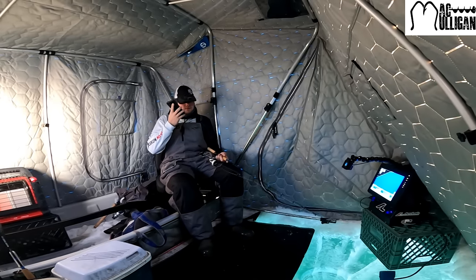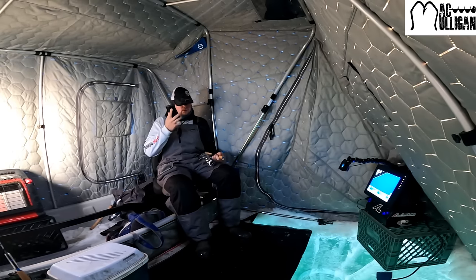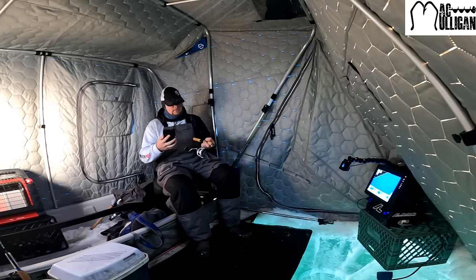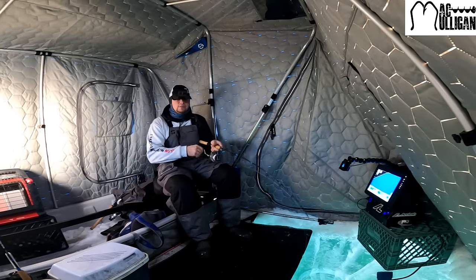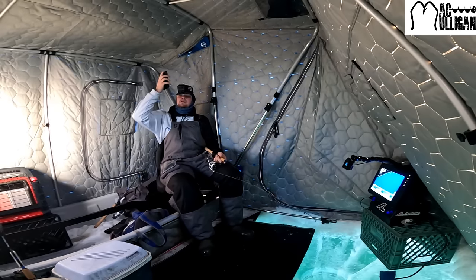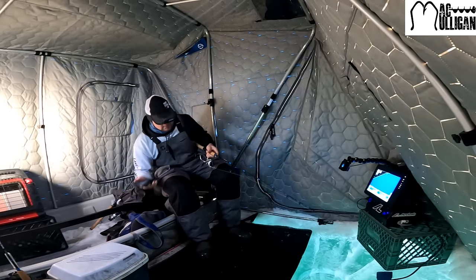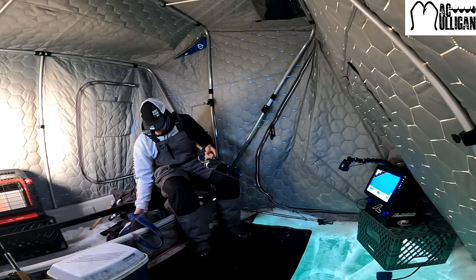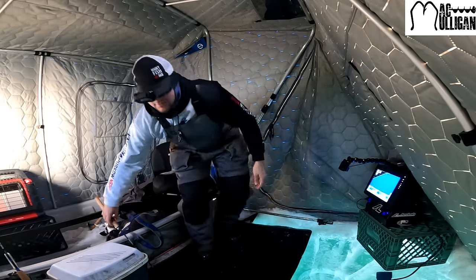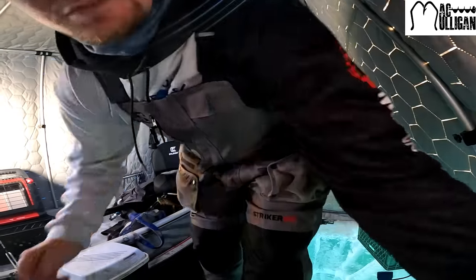I just got a call from Ken, so I'm going to go check out what's going on. All right, Ken says he has a big one on, so we're going to grab the cameras and run over there.